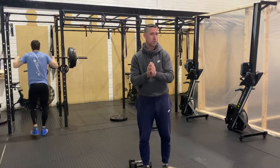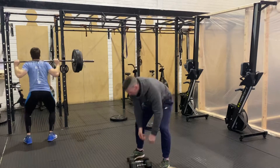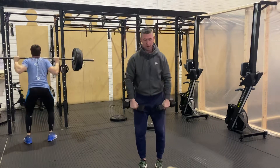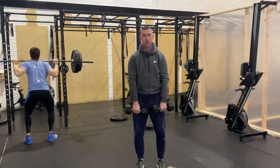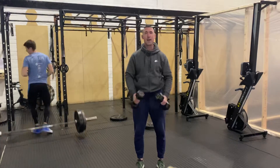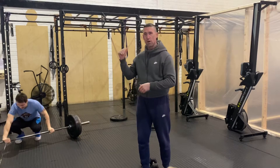Then the next minute you're going to do tempo upright rows. With your two dumbbells, kettlebells, or backpack, go two seconds up, two-second pause, then two seconds back down. Do a set of 10 of them.